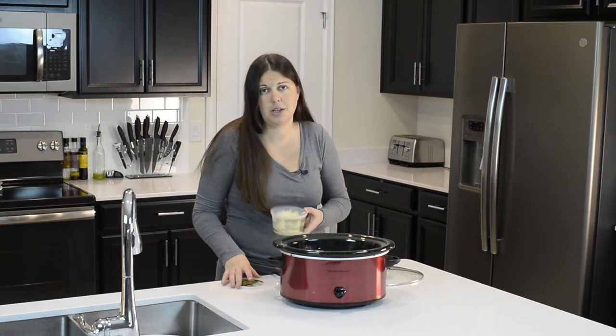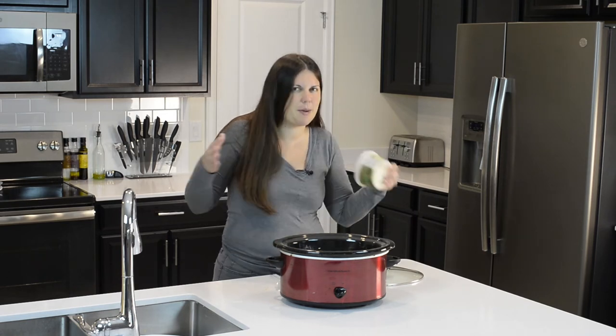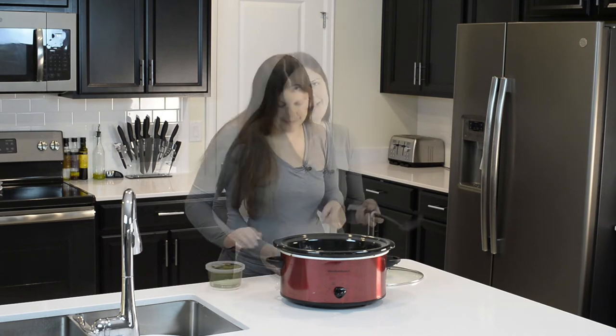I don't think I've ever said to a cheese, 'I don't like you.' Swiss I'm not a huge fan of, and pepper jack — sometimes I really have to be in the mood for those two. But everything's in the crock pot now, so let's mix it up.